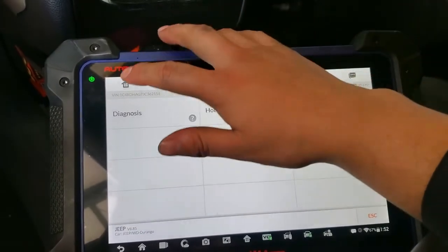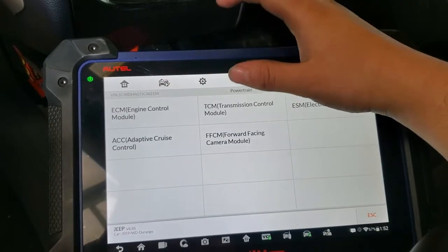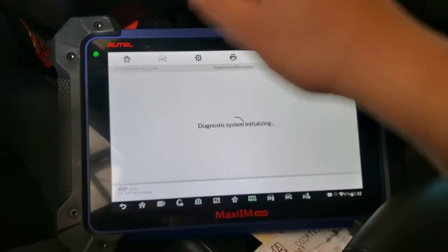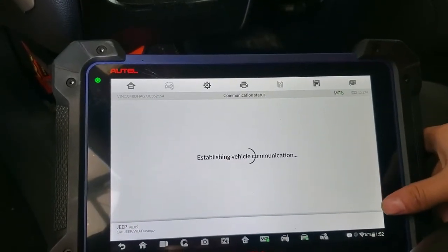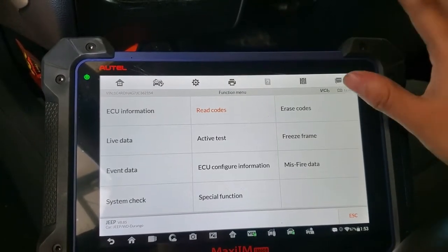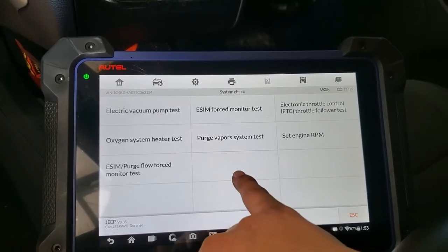Alright, we're in. I hit Diagnostics and I'm going to Powertrain to read if we still have codes — remember I erased the code with the other scanner, but I want to make sure. Read codes — no codes. All right.